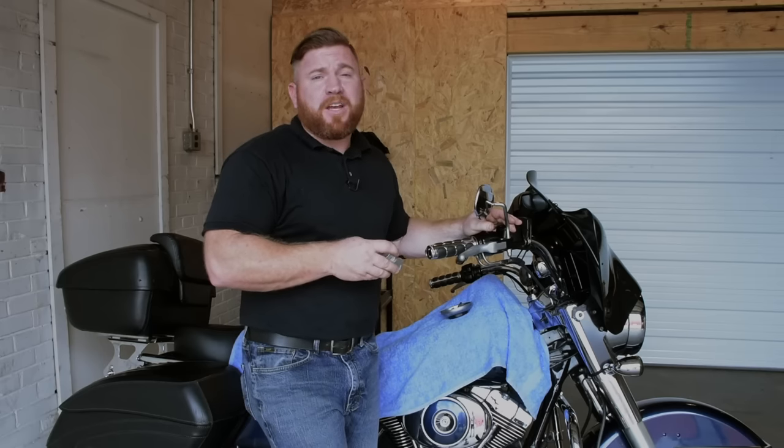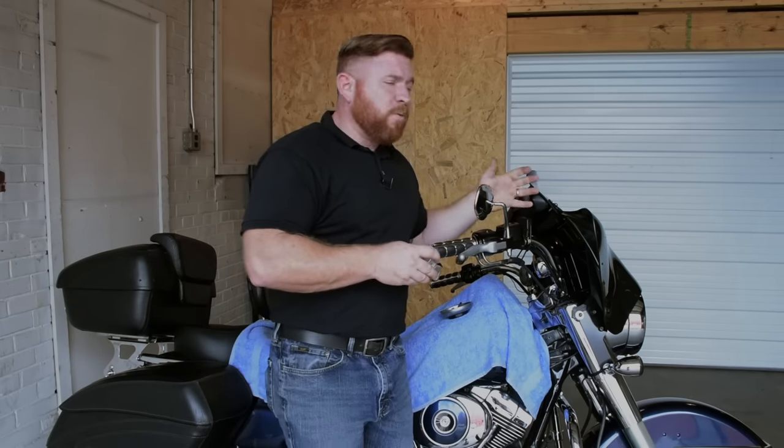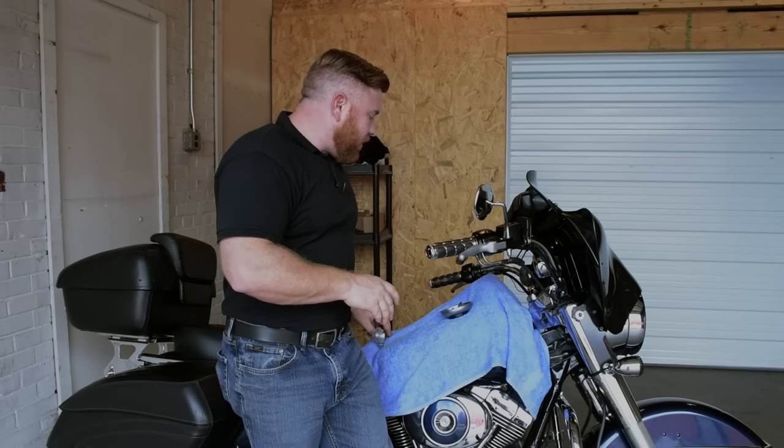We've got that big batwing fairing we installed up front, and since we'll be able to spend more time in the saddle with that extra wind protection, we want to make sure our wrist doesn't get cramped up, so this breakaway is definitely going to help with that.